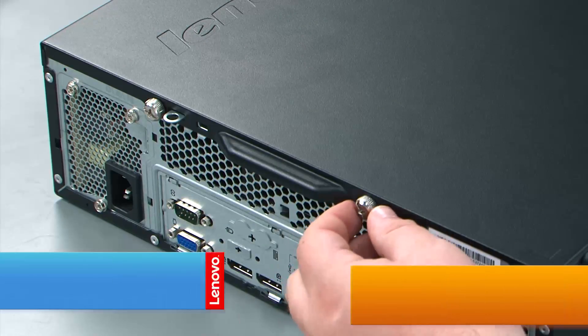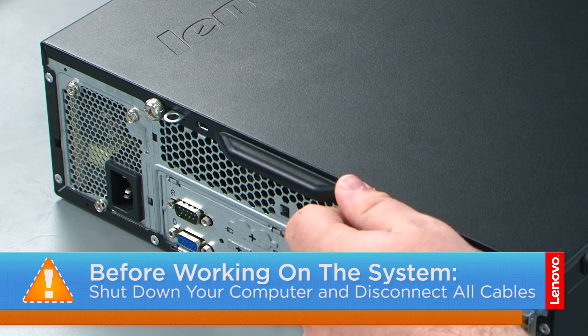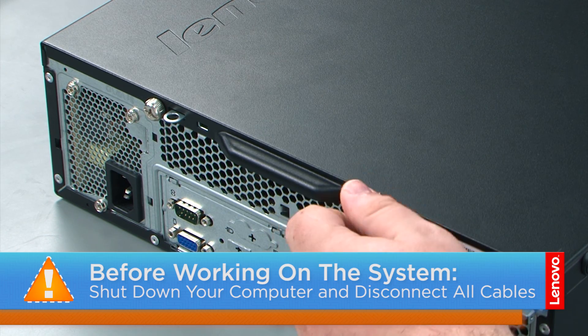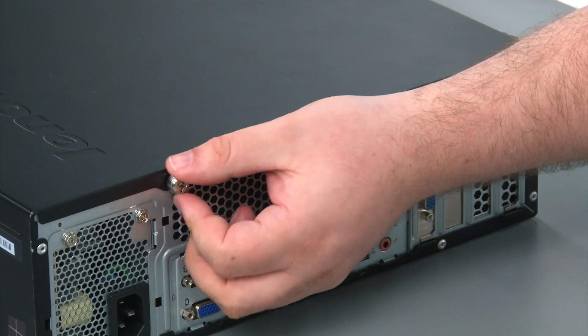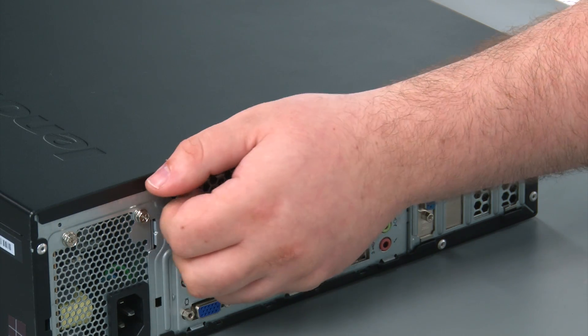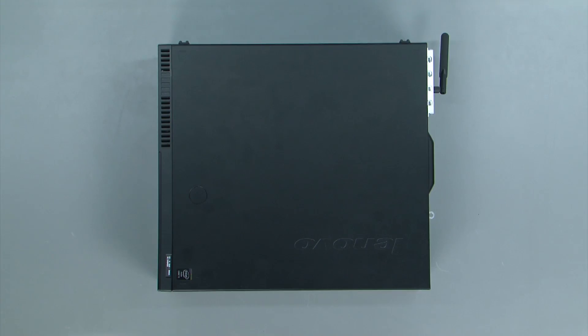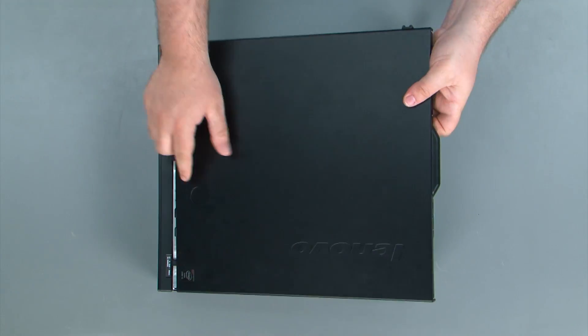And now that we're ready, let's get started! To remove the computer cover, we must remove two thumb screws in the back of the machine — the first thumb screw and the second thumb screw. Then we're going to press down on the release button and slide the cover towards the rear of the chassis and remove it.